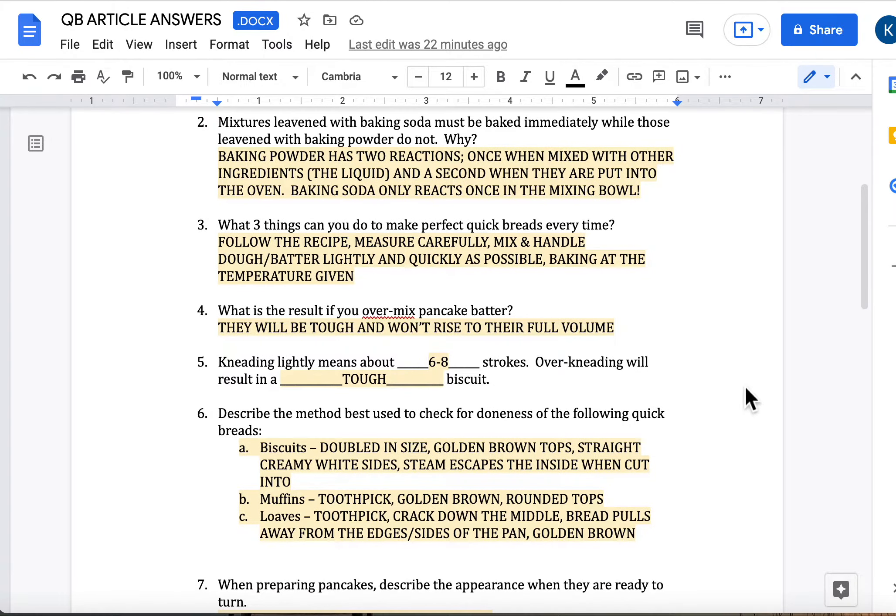Question six: describe the method best used to check for doneness for the following quick breads. Biscuits should be doubled in size, golden brown tops, straight creamy white sides, and steam should escape the inside when cut into. Muffins — you can use a toothpick, you might see some golden brown color depending on the muffin recipe, and they should have rounded tops. Loaves — you can use a toothpick, you should notice a crack going down the middle, and the bread is pulling away from the edges or sides of the pan. You might notice some golden brown color depending on the recipe.